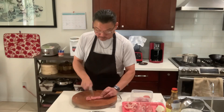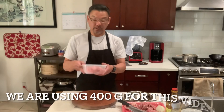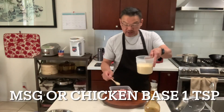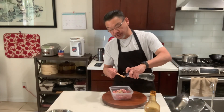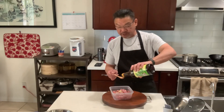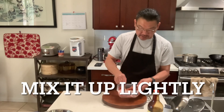400 grams. One teaspoon of cooking wine. Just one teaspoon. Oyster sauce — same, one teaspoon. And we're just going to lightly mix it.